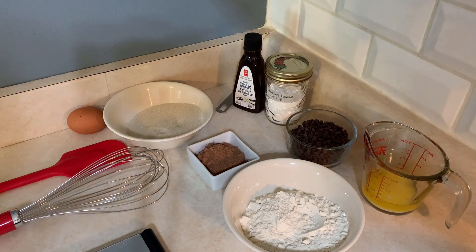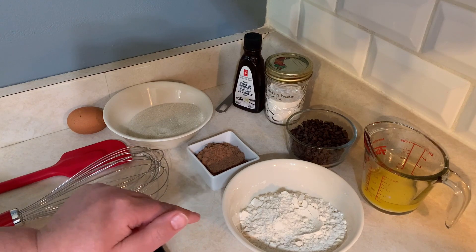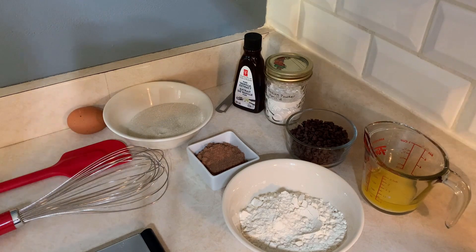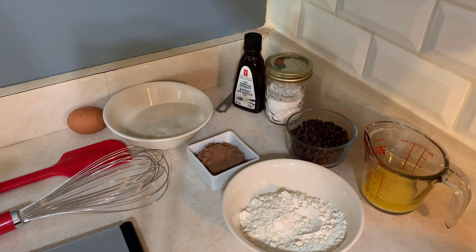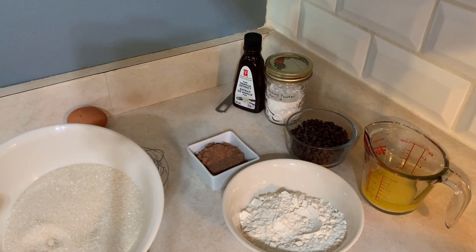These are the ingredients I will be using. I have all-purpose flour — I use unbleached all-purpose flour — and this is one cup or 125 grams. I use a scale when measuring my dry ingredients. You certainly don't need to use a scale; you can use a measuring cup of course, but I will leave a link in the description for an affordable scale. I just find that it makes ingredient measurements more accurate. I have sugar — you can also use brown sugar, but I use cane sugar for all of my baking.